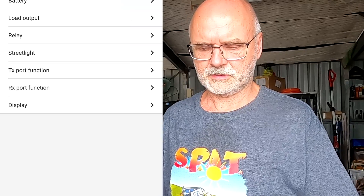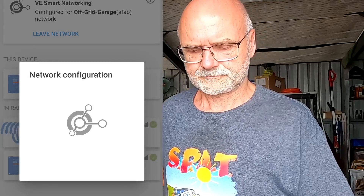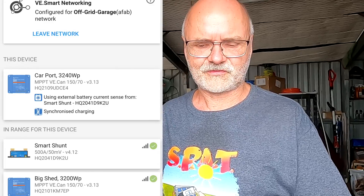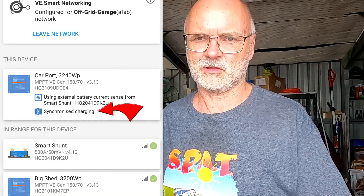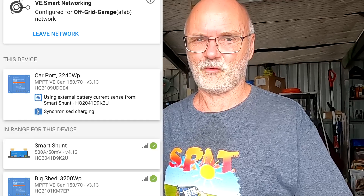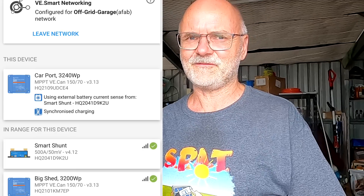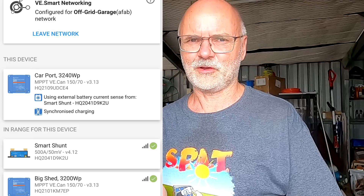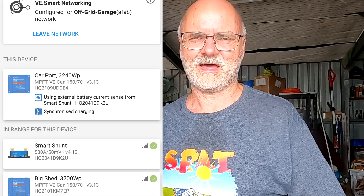Going to the Carport — Smart Network, join existing, Off-Grid Garage. Now it also says there is synchronized charging happening. These two solar charge controllers act as one — one becomes the master and the others follow. We don't know which one is the master, so we have to find out later by changing the settings and seeing if the others follow. We keep trying until we find the one the others follow.